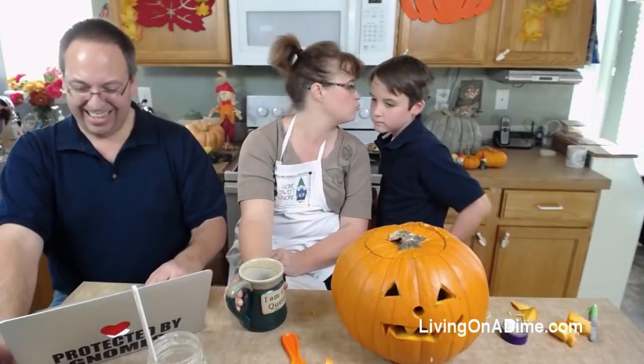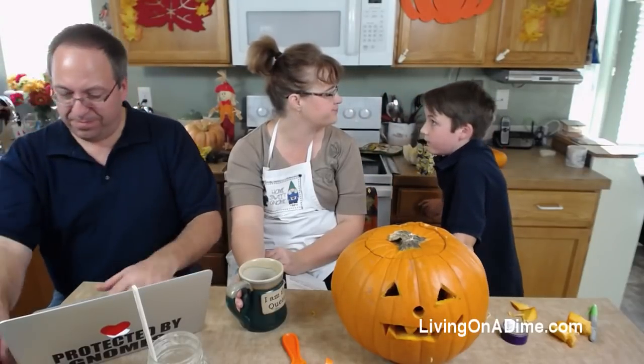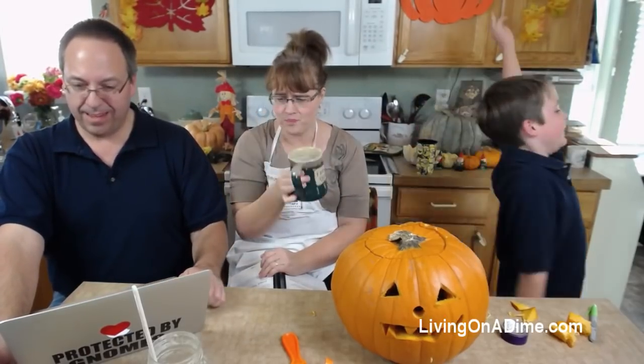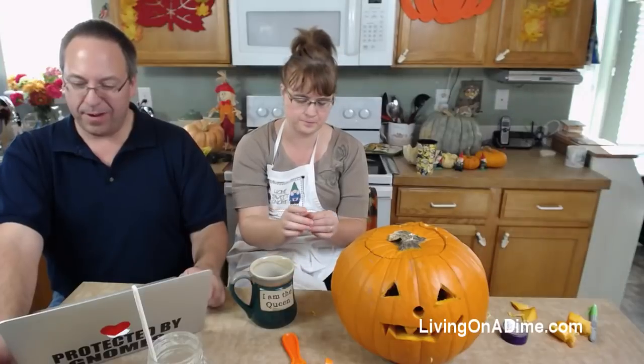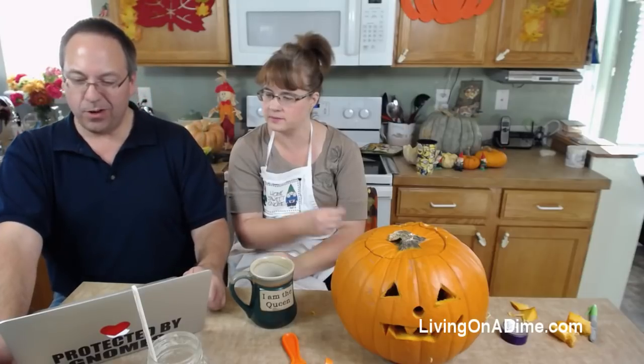My hands smell good like bacon now! I just put that link in for you guys. How long until the pumpkin seeds are going to be cooked? Like 45 minutes to an hour. Jack hates pumpkin seeds - it takes a long time. We should have done some ahead of time. Paige wants to know what's the pumpkin's name - what's your pumpkin's name Jack?